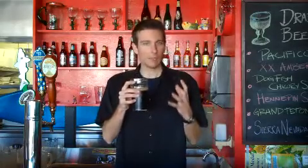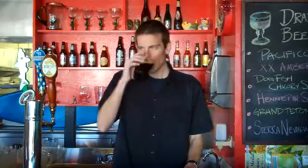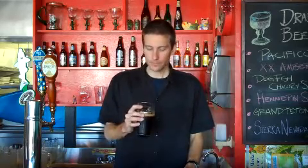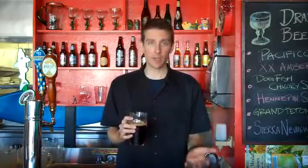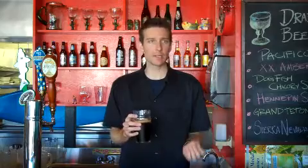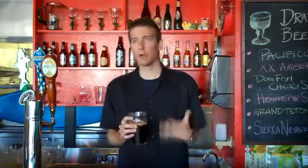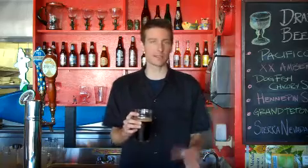Really nice malty and roasted coffee aroma. Really nice flavor — very full-bodied. They use a lot of crystal malts in this, so it does add a lot of body to this beer. It might pass for a 6 or 7% alcohol because it's got so much body.